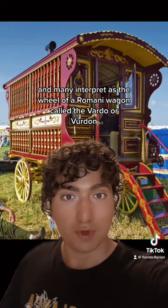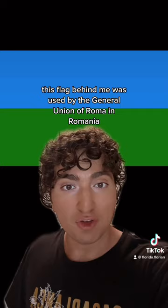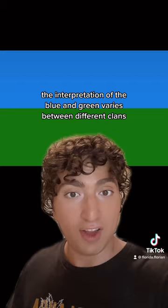This represents our traditionally nomadic history due to persecution. Before the current flag was adopted by the International Romani Union, this flag behind me was used by the General Union of Roma and Romania. The interpretation of the blue and green varies between different clans and subgroups.